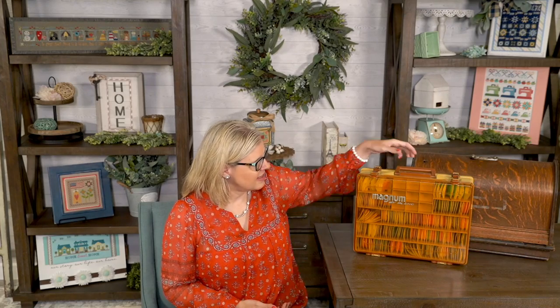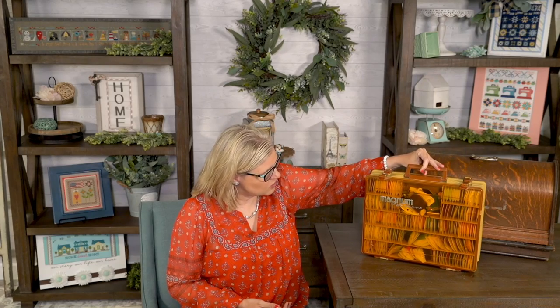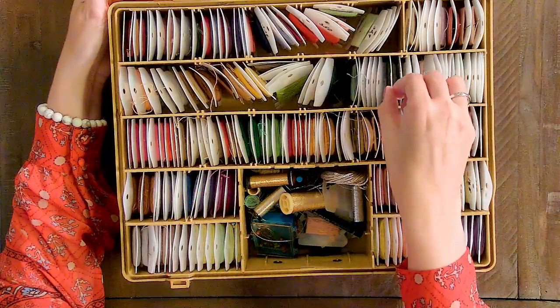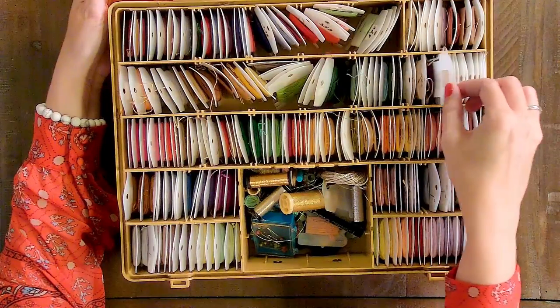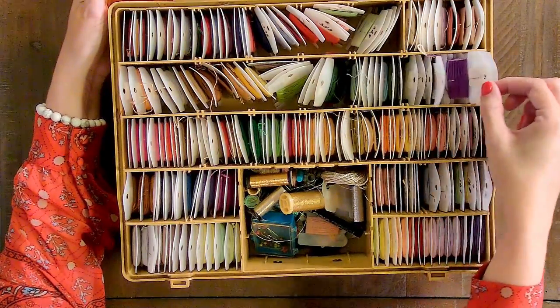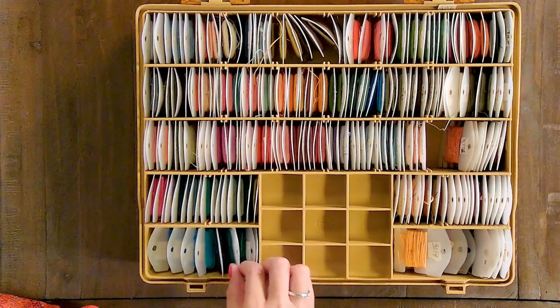Now I'm gonna show you how other stitchers store. This is how Cheryl stores all of her DMC. She has a double-sided tackle box — that side and the exact same thing on the other side — and she has her full set of DMC in this case. Cheryl keeps all of her DMC on plastic bobbins. She's never had issues with knotting or kinks, and she keeps all her bobbins in numerical order.